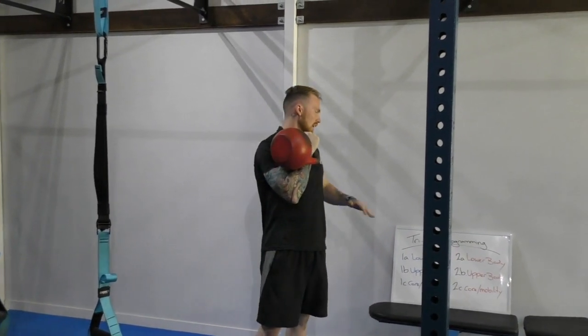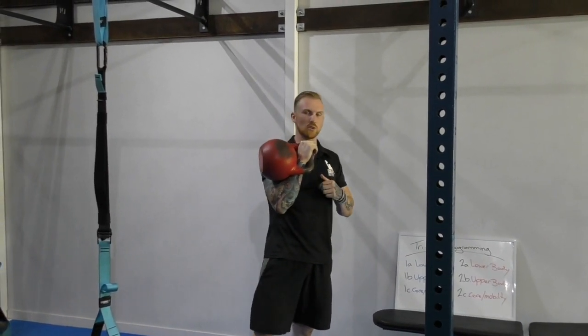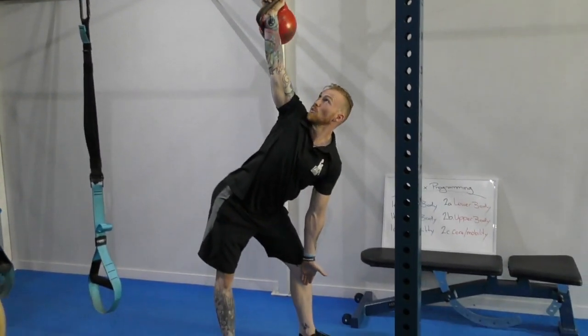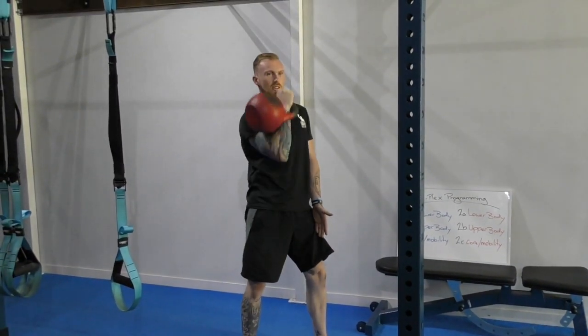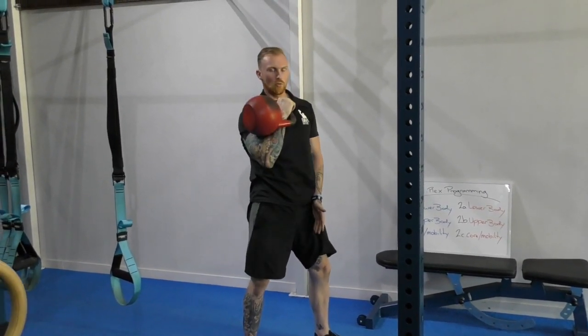Then for the upper body I'm going to do a press — specifically a press to windmill. So on my last snatch I keep it up here, perform a windmill, then a shoulder press, then perform a windmill again. Reps are up to you.